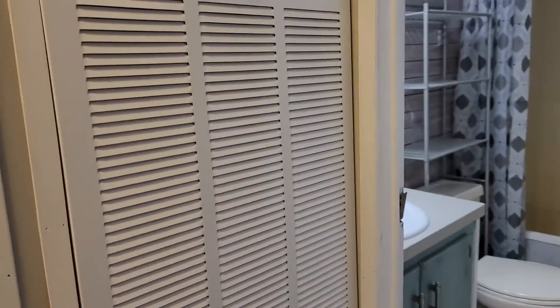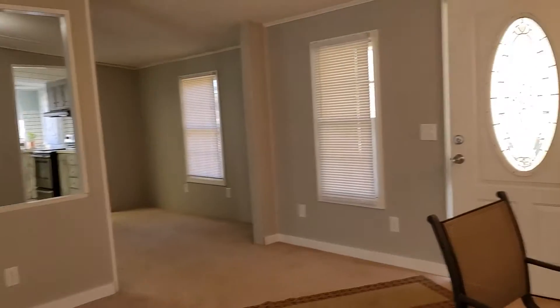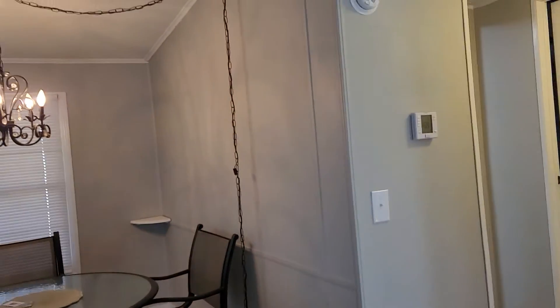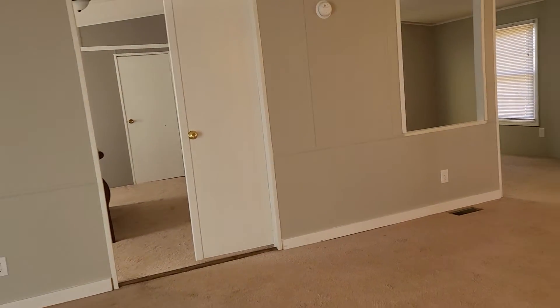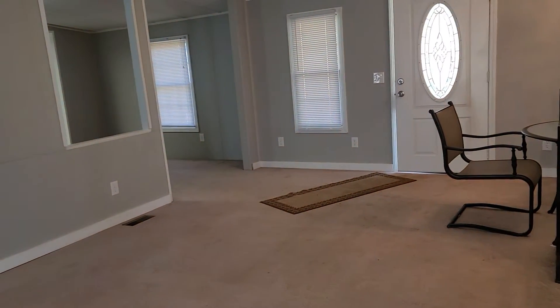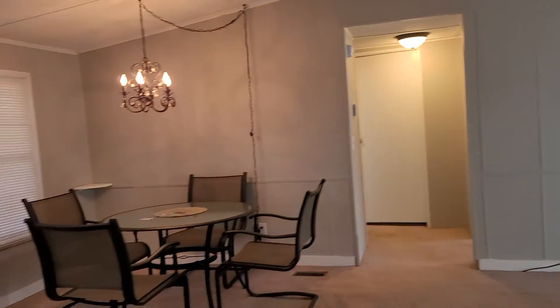Yeah, this is pretty decent. I haven't found anything that would prevent me from buying this. I can pull some comps — we are paying a little bit of a premium because this woman bought this house and has to pay the mortgage right back, plus her real estate agent.